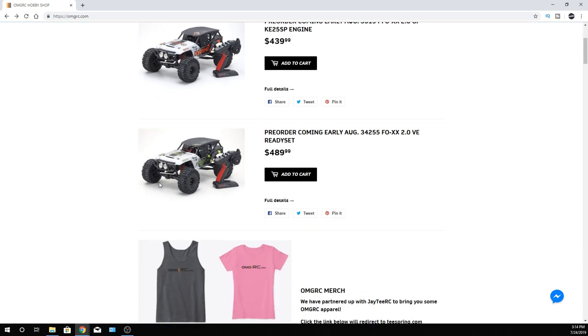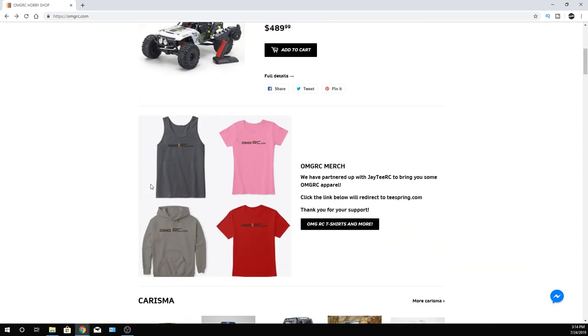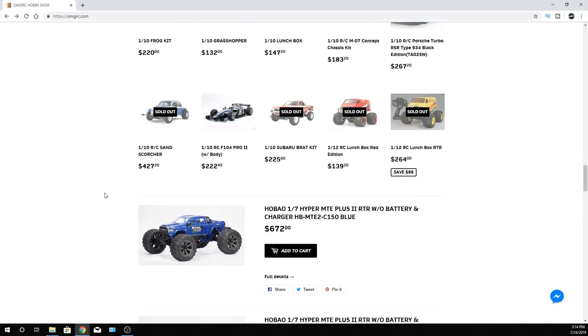I definitely like it. It is a cool truck and you'd probably be pretty happy with it on 4S. But if you're like me, sometimes you want to give it the extra juice. I like the way it looks. It's on my list to get one of these days, along with a lot of other RC cars.